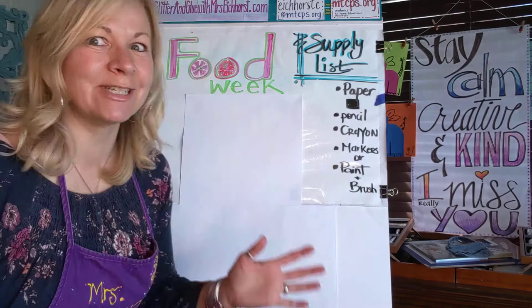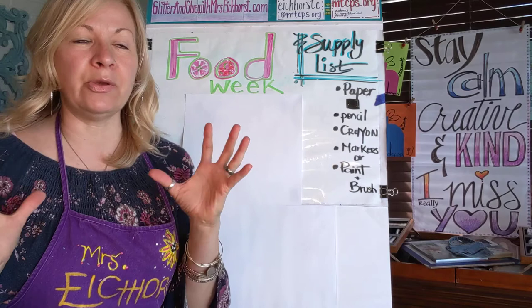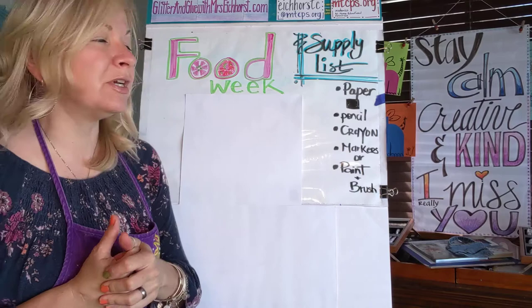Welcome back art friends to Glitter and Glue with Mrs. Eichhorst. I'm really excited about this week. I say that probably every week because art just is so much fun, but this week is food week. So we are going to focus on artists that use food as their inspiration, and hopefully that kind of inspires you too.